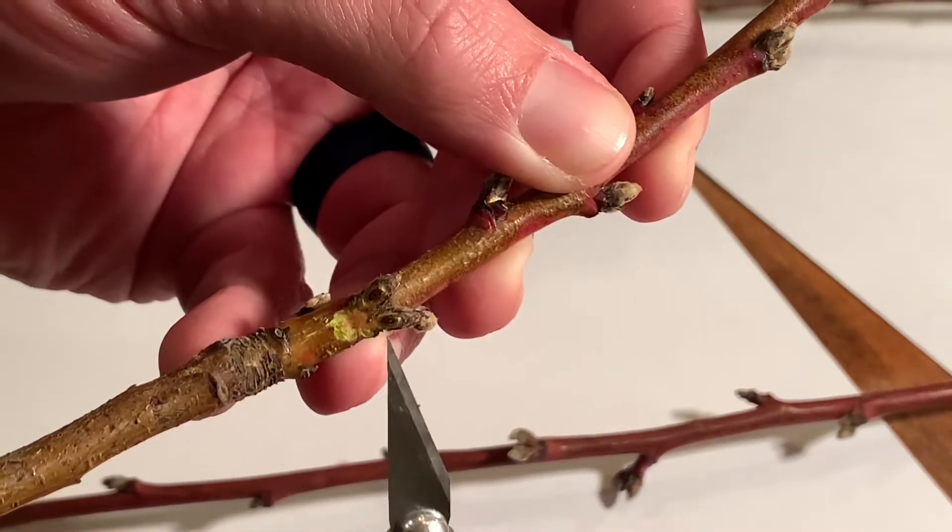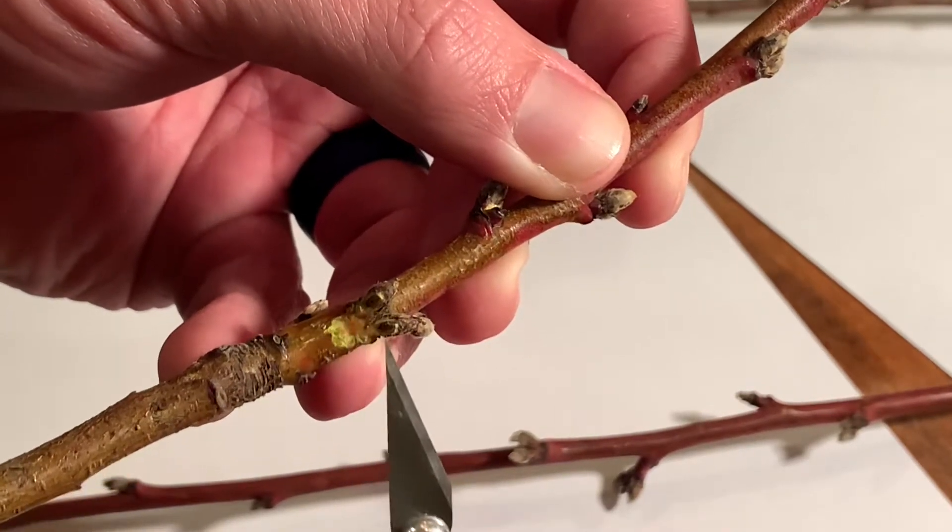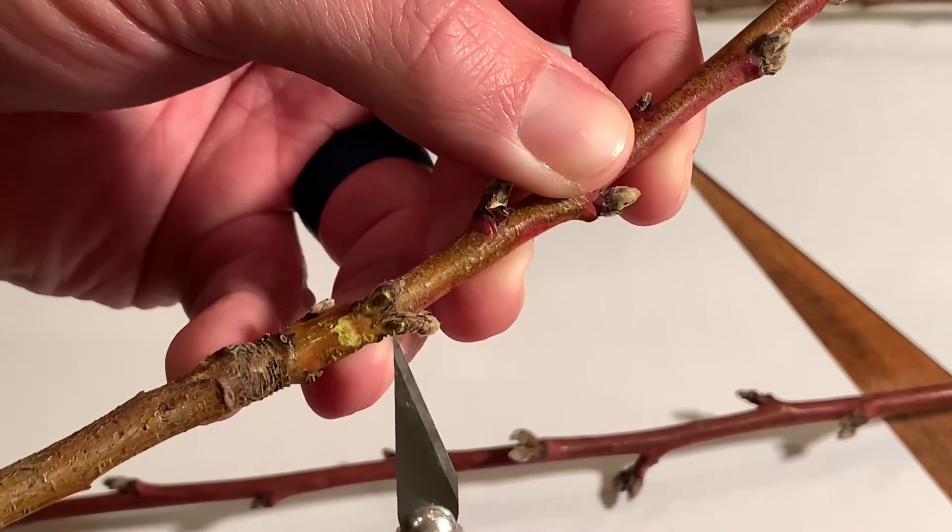As you can see, I've sliced these open in the middle lengthwise. The middle is brown — it's dead.